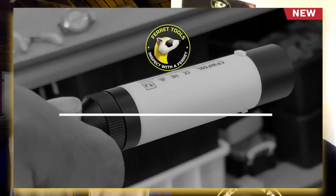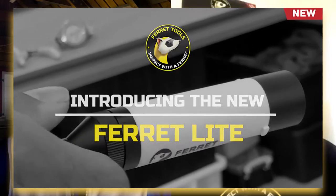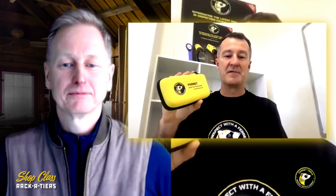The Ferret Lite is a general purpose, high quality inspection camera that gives you eyes in hard to reach locations. It has all the award-winning functionality of the Ferret Wi-Fi. In addition, we've added always-up viewing mode, which we'll go over in a moment, to help with more intuitive inspections. If you like to keep things simple and don't need all the bells and whistles, the Ferret Lite is the ideal cost-effective solution for on the job or at home.